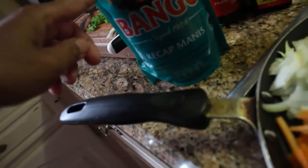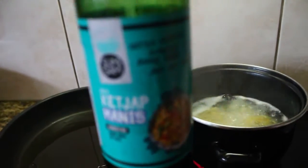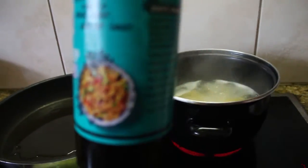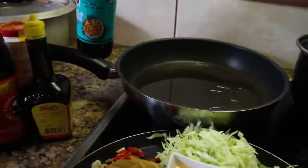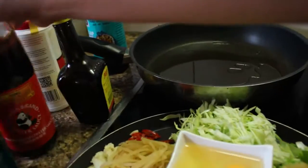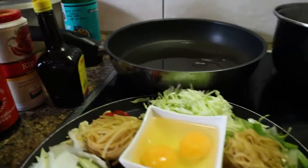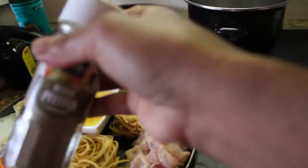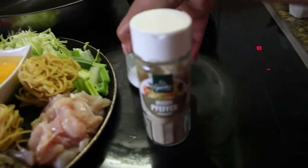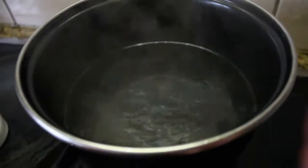I have ketchup manis — ketchup manis is the sweet sauce. Make sure it's this brand, it's nice. It's different because they also sell another one here but that one is not nice for my taste, sorry. And you have light sauce, oyster sauce, and chicken stock.